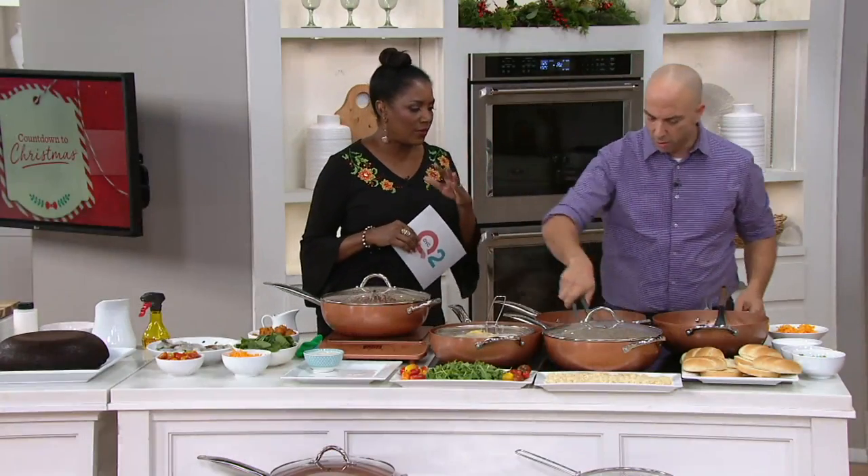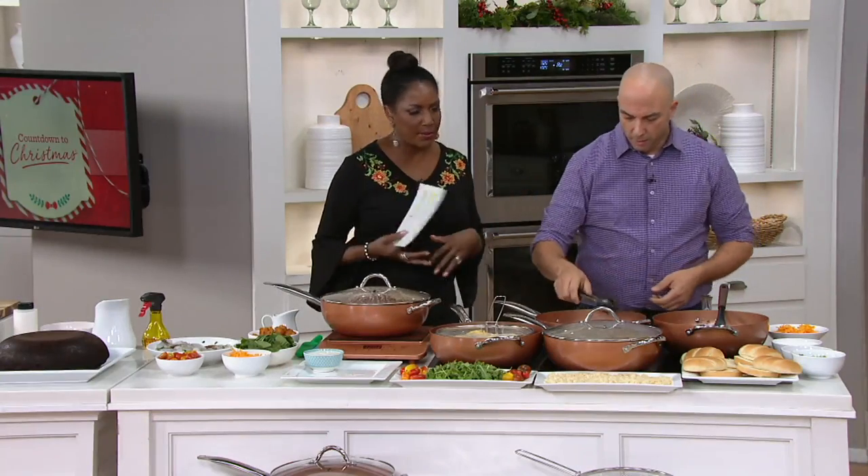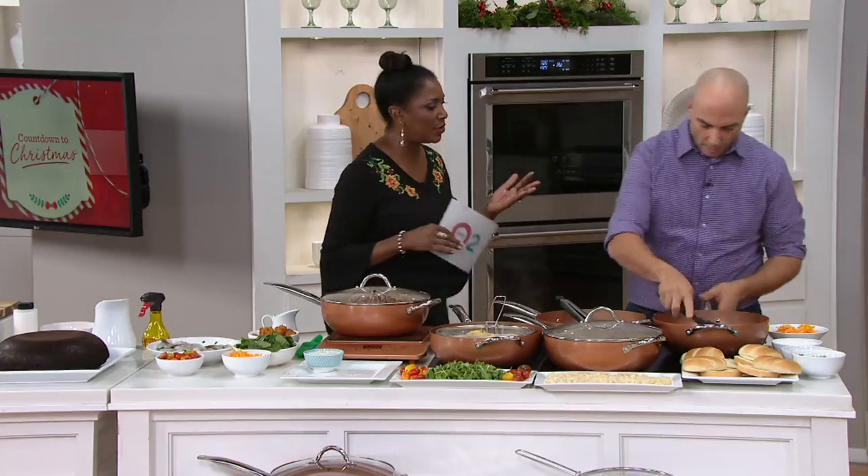Can you educate us on the whole premise of the Copper Chef? What is the brand about, and what's the difference between this and other cookware?